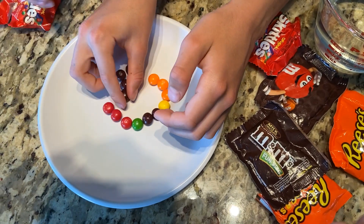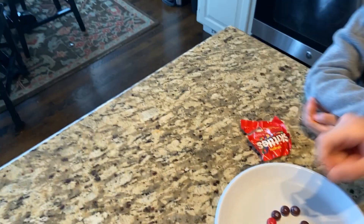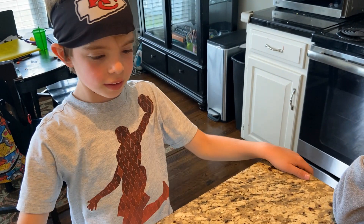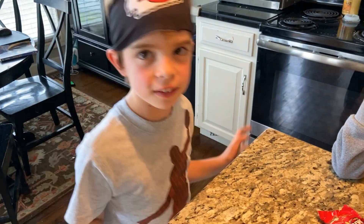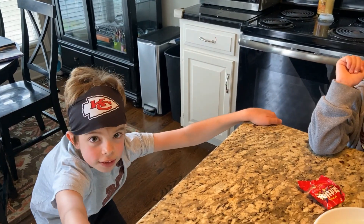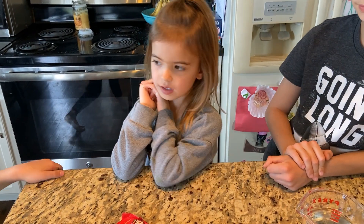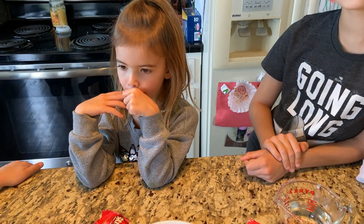Now Mac, can you come here and tell us — what do you think will happen? We're going to pour the water onto the plate. Mac thinks the colors are going to swirl in the middle. So your hypothesis — your guess about what will happen — is that the colors are going to swirl in the middle. Juliet, what's your hypothesis? She thinks the colors are going to change all into white.